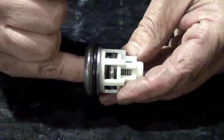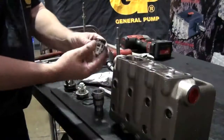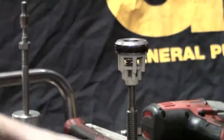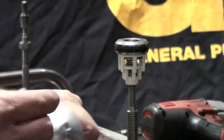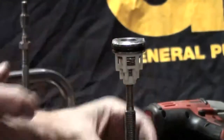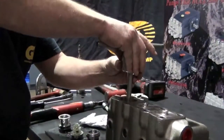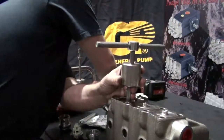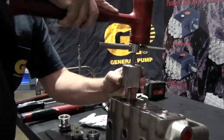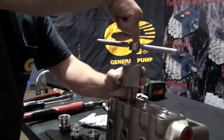After assembly, push the poppet to ensure that there is free movement. Thread the cage onto the slide hammer with a 10mm adapter, apply packing lubricant, and insert the cage back into the manifold. Tap the slide hammer with a soft rubber mallet to fully seat the cage, then unthread and remove the slide hammer.